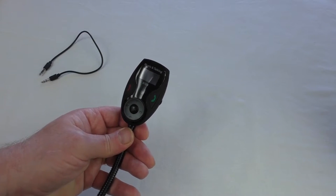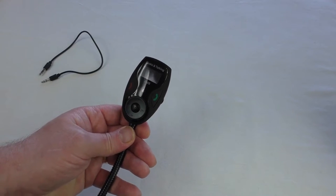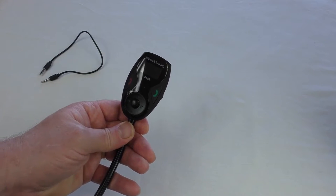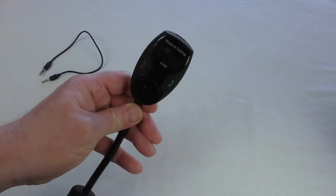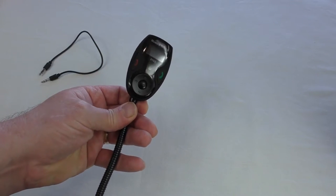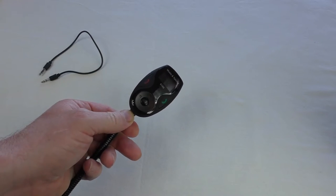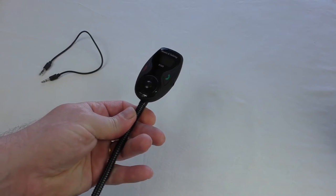It automatically cuts in over a call when you're playing music. The only thing is if you want to listen to your car radio, it doesn't automatically cut in — so when a call comes through you'd have to manually hit the preset button on your car stereo that you've set this to. I've preset it into one. I just like to keep legal in the car where being hands-free is concerned.